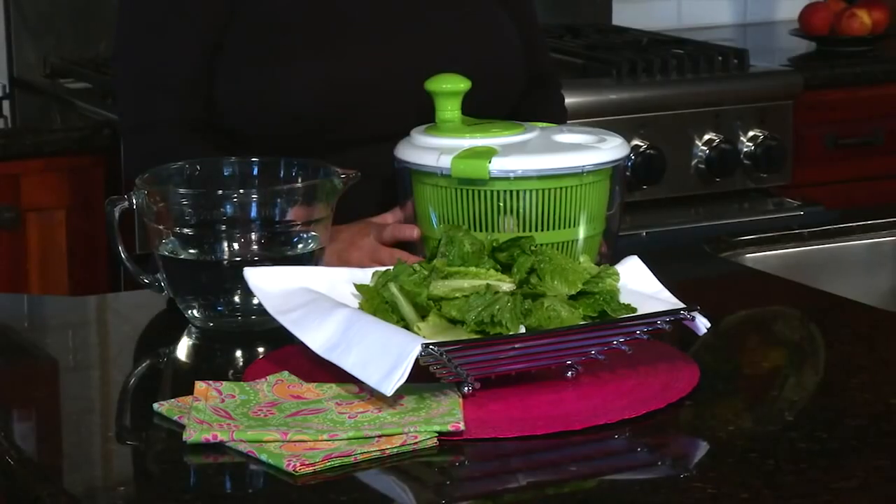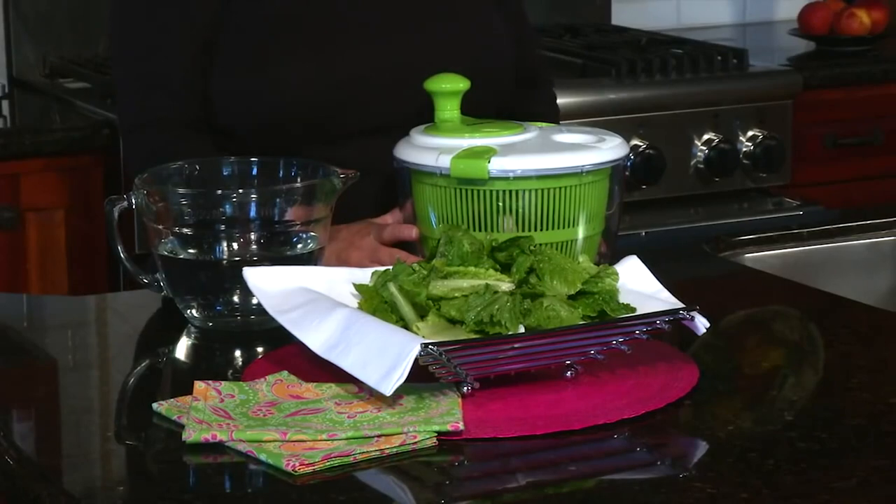Hi, I'm Mary Rogers and this is the Cuisinart Salad Spinner. It's important to have a salad spinner because if you grow your own vegetables or happen to buy them at the farmers market, many times they're really not cleaned up like they would be if you bought them at the grocery store. So it's really important to clean the greens before you eat them.